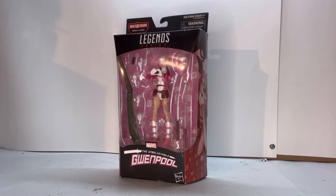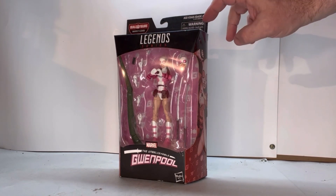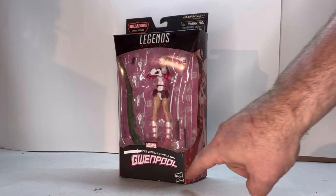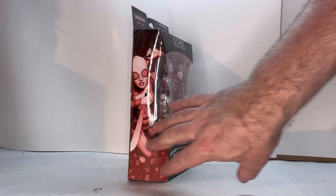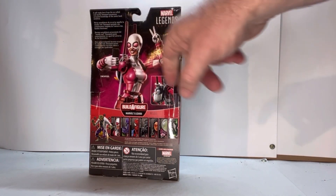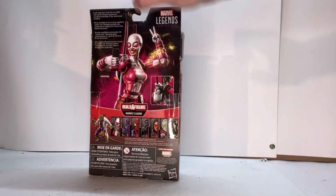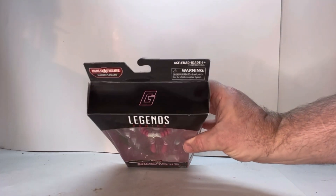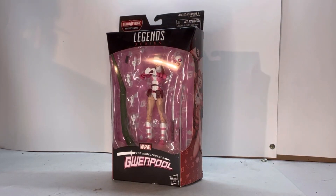Here she is in packaging. I do like the packaging — up at the top it says 'Build a Figure,' you've got your age restrictions, your Legends Series, her name, and the comic book style Marvel logo spinning around. On the side you get some comic book art with neat detailing underneath. On the back you get a little bit about her Marvel Legends, her accessories, everybody in the lineup, the Build a Figure piece, and the legal info. At the top there's a 'G' and the bottom has the rest of your legal and SKU. Let's open her up.